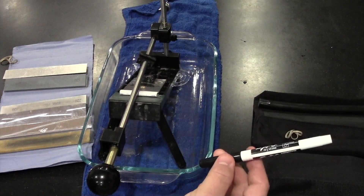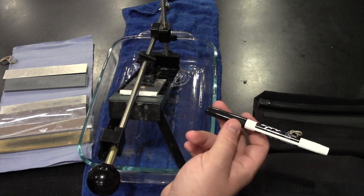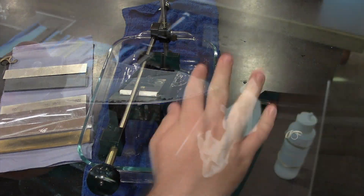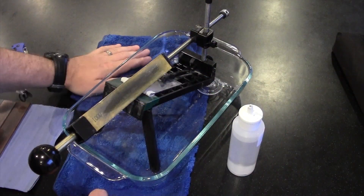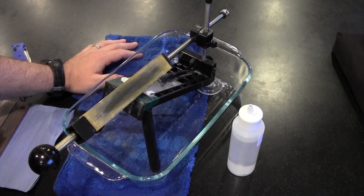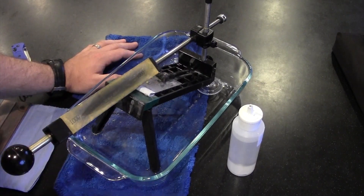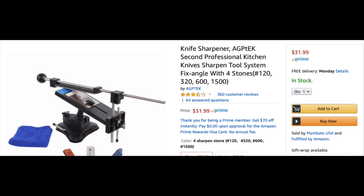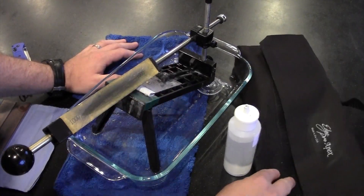One thing the kit didn't come with but I think you should use is some kind of non-permanent marker. A dry erase marker works really well to mark the edge of your blade to see where you're actually removing material or where you're polishing. One major drawback of this system is that it costs $250 or more. There are similar-looking cheaper offerings, but I've had friends get those and they are not the same — the Edge Pro Apex is worth the additional money.